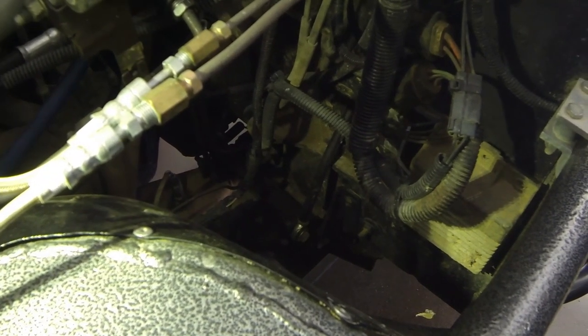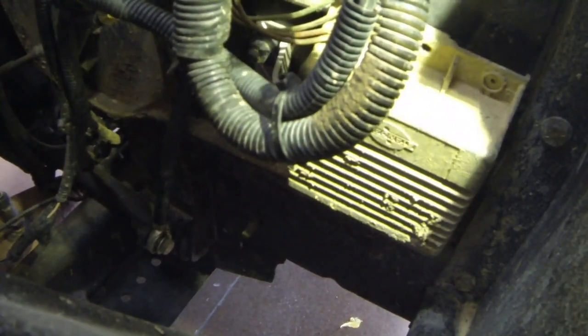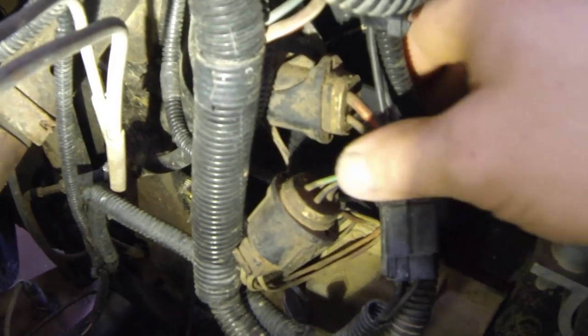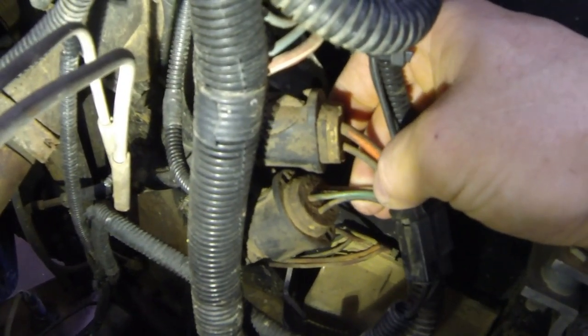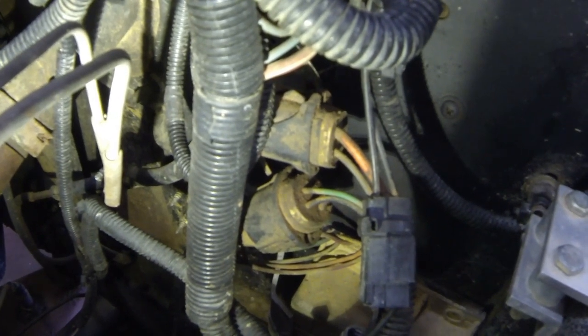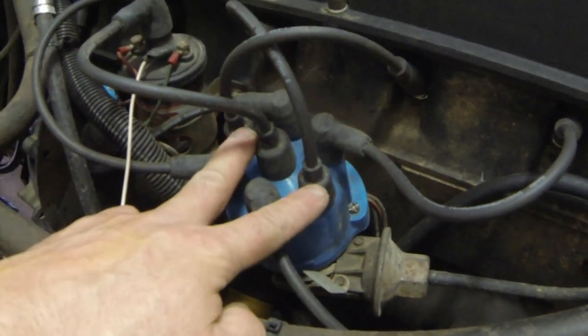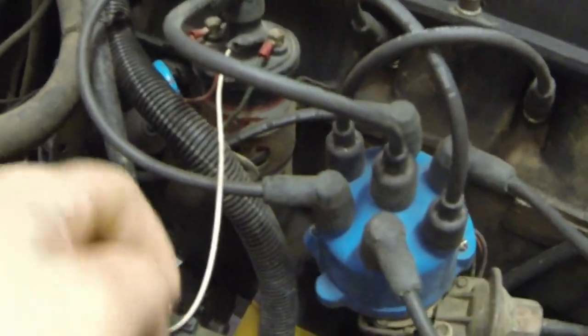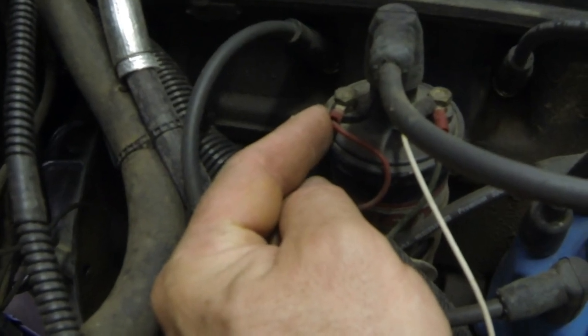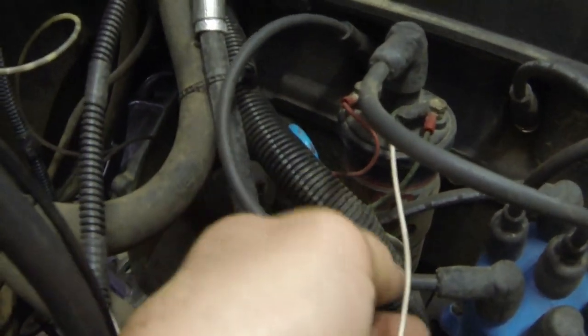What we're gonna do today is install an HEI distributor. We're gonna first remove this factory Motorcraft ignition module off the firewall — it has two connectors that go to it. Those two connectors have power, ground, ignition, and tach signal, and possibly some others. We're gonna clean it up, get rid of those wires, and have one wire to the new distributor. This is the original setup: your distributor here with vacuum advance, all the plug wires, the coil wire goes over to an MSD blaster coil that we've had on here for quite some time.